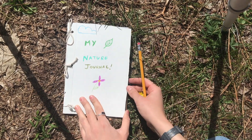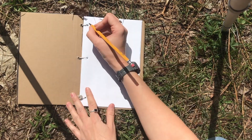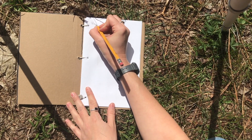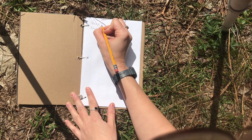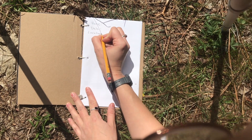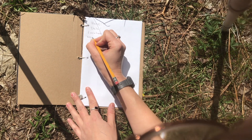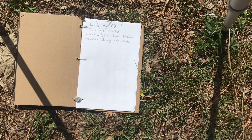When nature journaling, it is important that you always record in your journal your name, date, location, and weather. By documenting these details, you can accurately depict your observations and share them with others over time. If someone were to open your nature journal a hundred years from now, they will be able to tell who observed, what time of year it was, and what the weather was like.